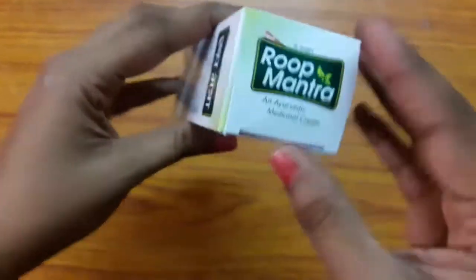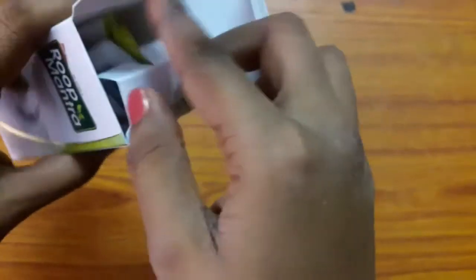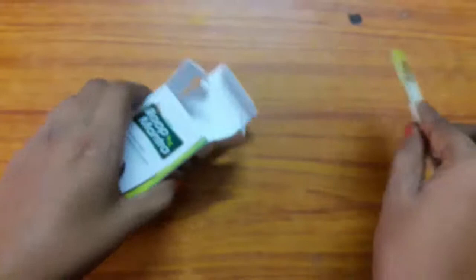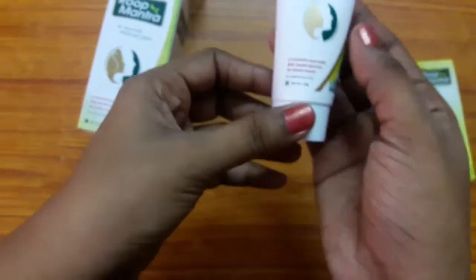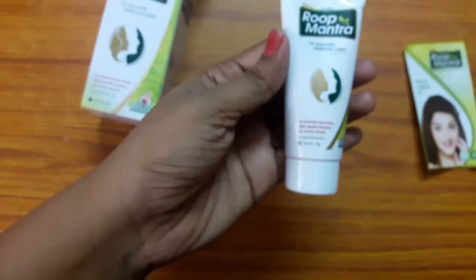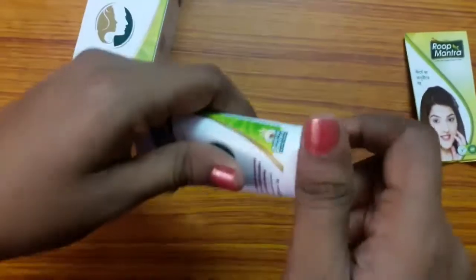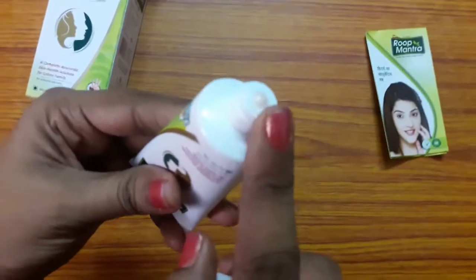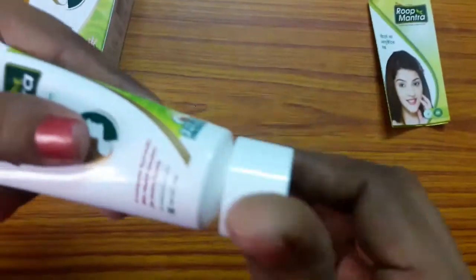This is my third tube — I've already used two tubes. When you open the packing there is a tiny tube and a paper containing reviews from people. The tube itself is white in color, and when you open the cap, the cream is light pink in color. The fragrance is also herbal and I love this product's fragrance.